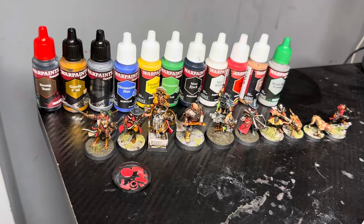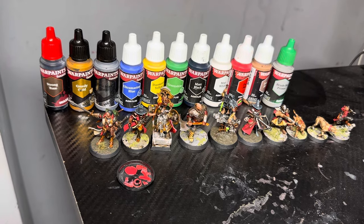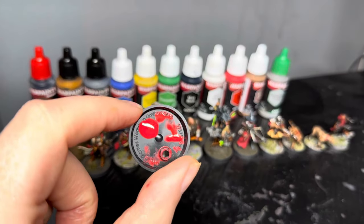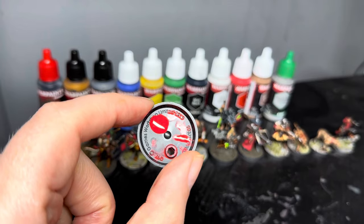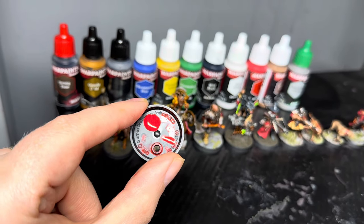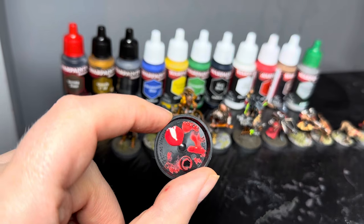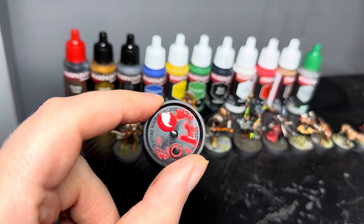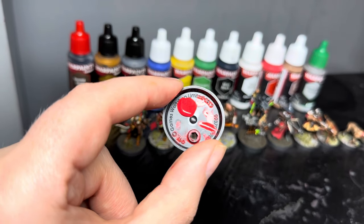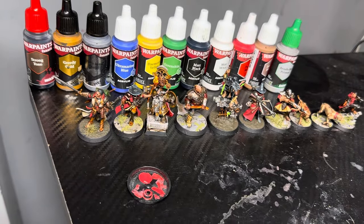Straight off the bat, the coverage is insane — and I really do mean that. This is their Pure Red, which is that paint there I'm pointing at. Just placing a blob onto the palette base, you can see it paints with pretty much one coat. As you can see at the very bottom of the base, I heavily watered it down and it still covers really well, even when you water it down a lot, which is fantastic for glazing and that sort of technique.